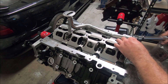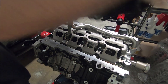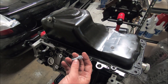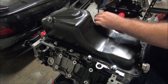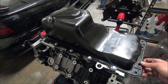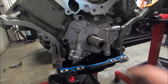Now we torque these to 90 inch pounds, and this one goes to 20 foot pounds. Wipe the surface down for our gasket. I'm just going to take some M8 x 1.25 x 25mm bolts and put them in here. I'm going to leave these ones not even hand tight because it helps when I put the timing chain cover on and the rear main seal cover.